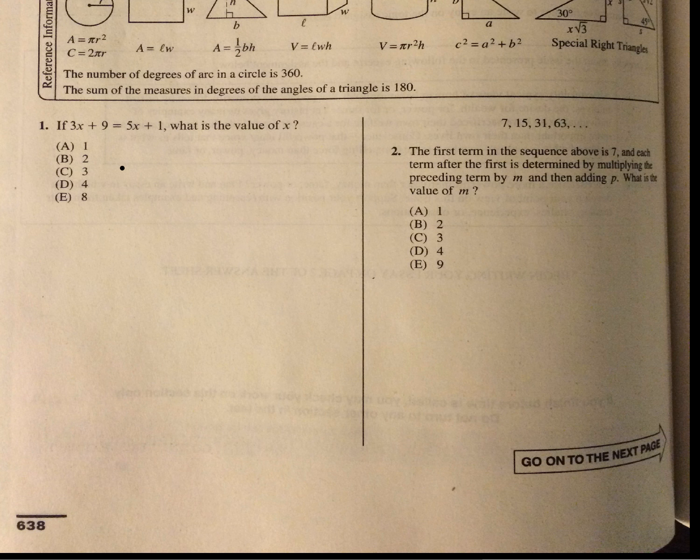So 3x plus 9 equals 5x plus 1. Let's subtract 3x from both sides and subtract 1 from both sides. So 9 minus 1 is 8, and 5x minus 3x is 2x. Divide both sides by 2, you get x equals 4.